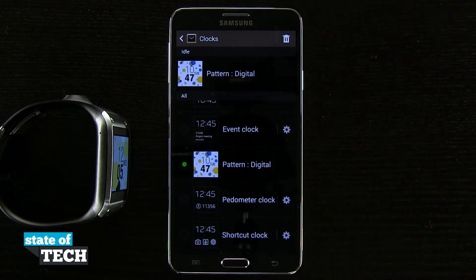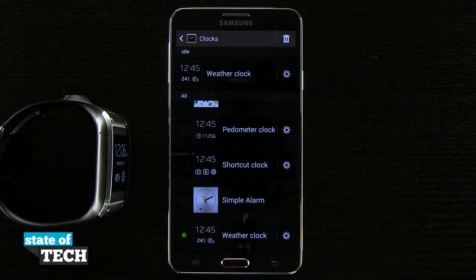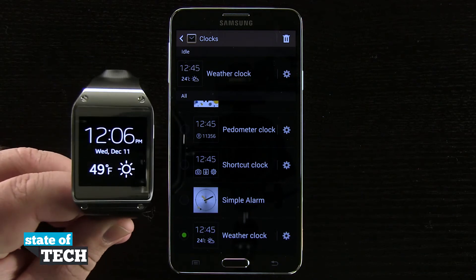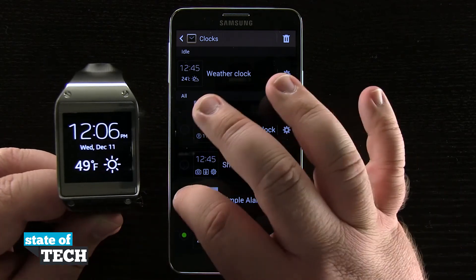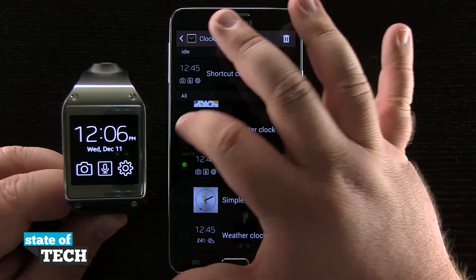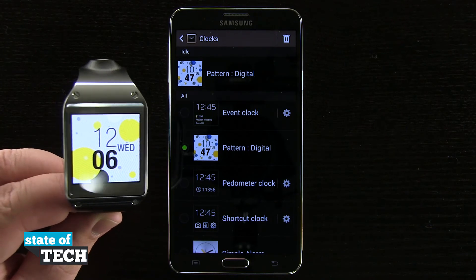It's going to update my Galaxy Gear. So let's say I chose the weather clock — I'll go ahead and tap on that. Now if I load up my Galaxy Gear, you can see my clock face has changed. If I tap on this one, you see it automatically, and very fast, updates the clock interface on my Galaxy Gear.